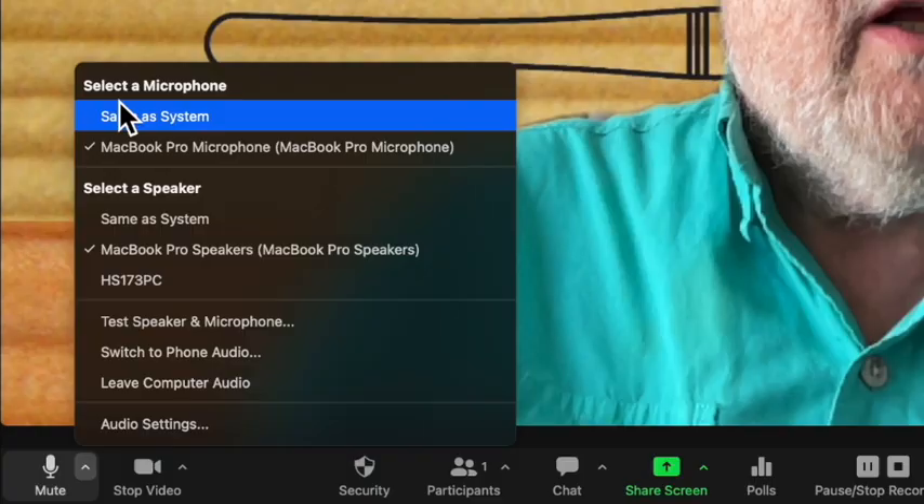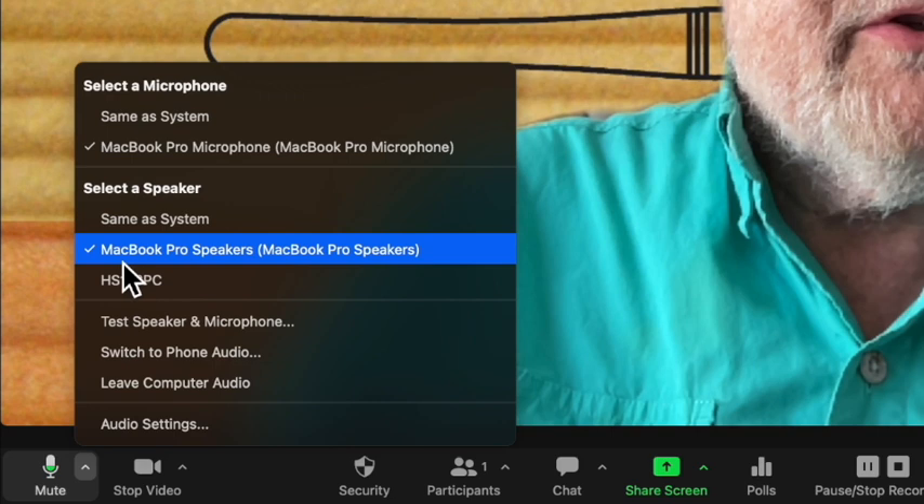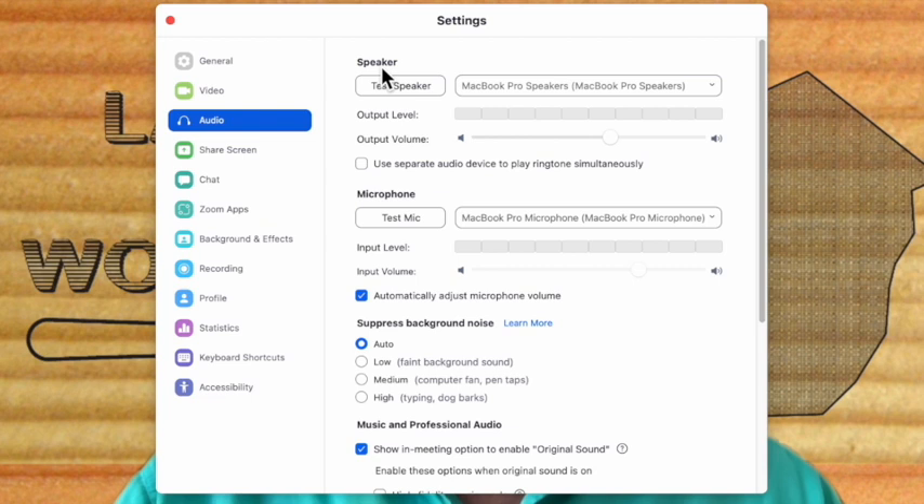Back in Zoom, the audio menus are down alongside the mute icon under the caret. Pull the caret up. You get to select a microphone, and since there's nothing connected to the laptop, it's going to select the speakers, and you get to select a speaker, which is the MacBook Pro speakers, and now we're going to test them. There's audio settings. First of all, we're going to test the speaker. It works pretty good.